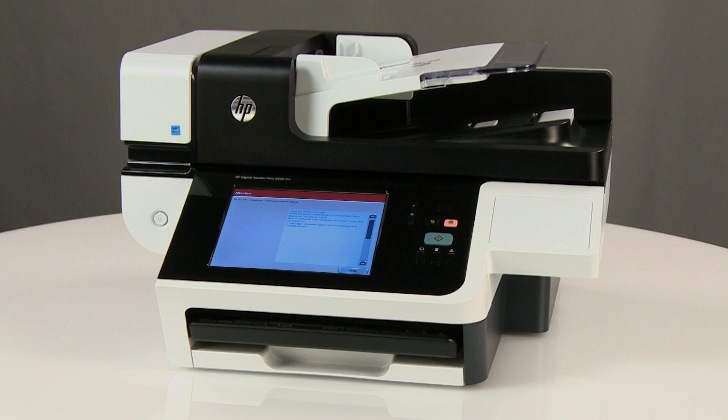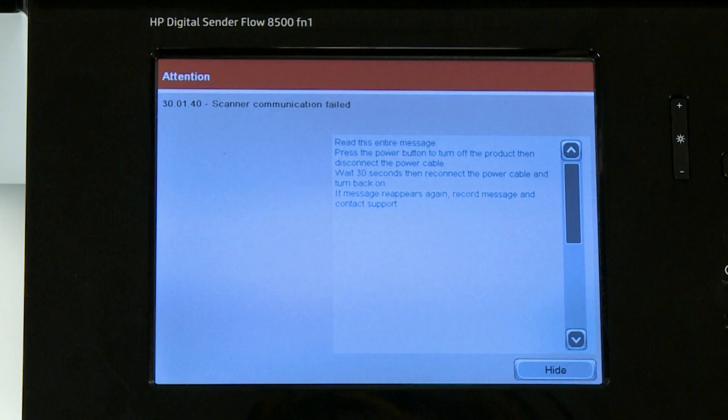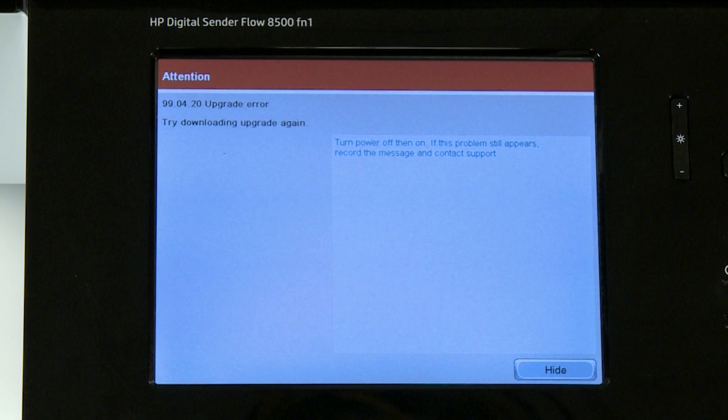If the control panel is displaying a 30.01.40 or a 99.04.20 error message, use the following steps to determine if replacing the ICB will resolve the issue.